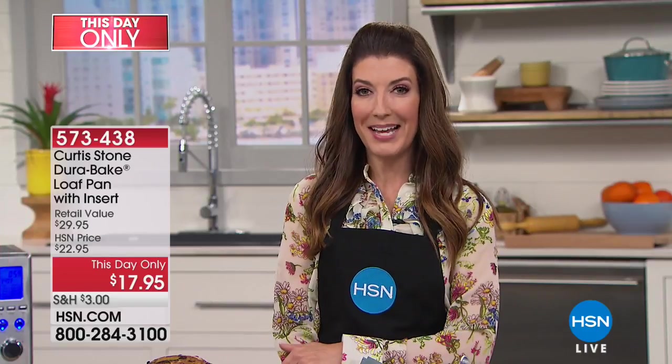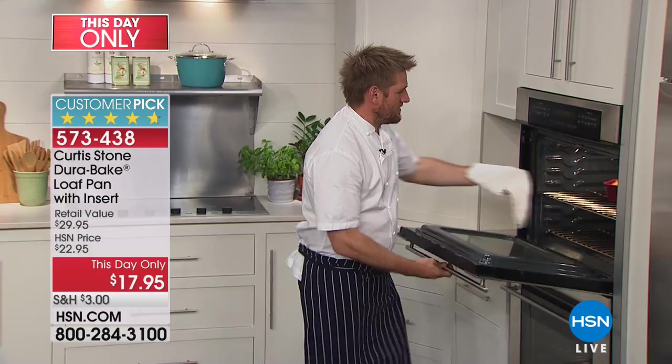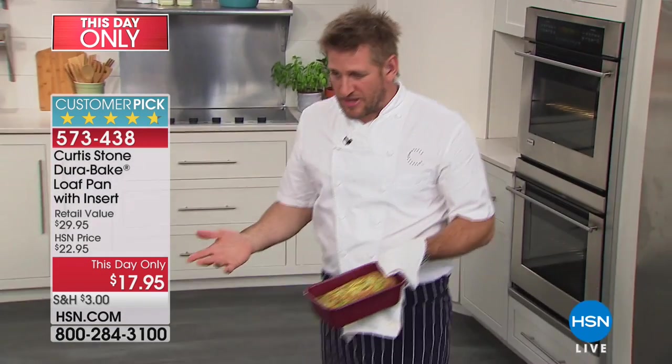Our number one bakeware set — we have a little this-day-only special, and when I say little, I mean it's a little pan that's going to deliver really big results. Our price is also quite small — less than eighteen dollars to get home the loaf pan. This is Durapan: five layers of incredible non-stick, and it's going to be eight times stronger. Chef Curtis Stone is in the house to tell you all about it.